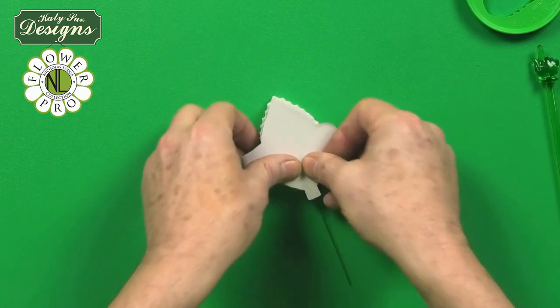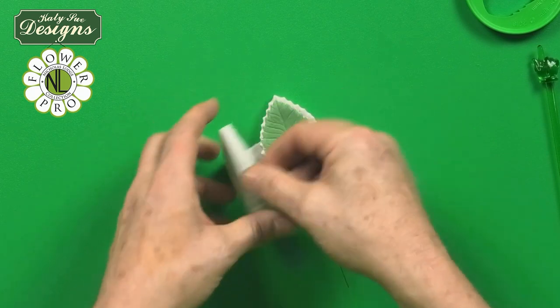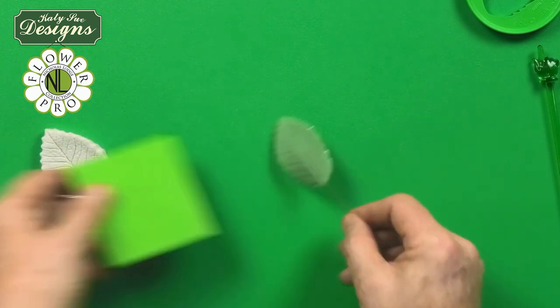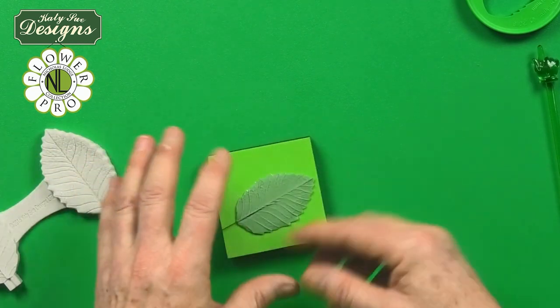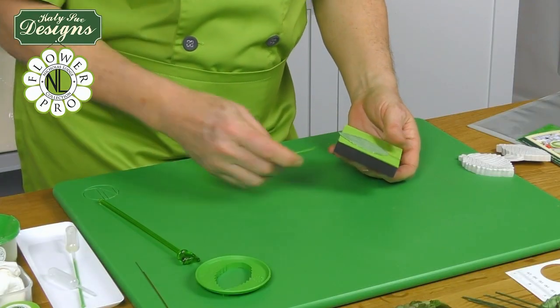This is my multi-leaf veiner, so this can be used for lilac leaves, hydrangea leaves, all sorts of leaves. You see how you have this beautiful veining onto the leaves here. With Flower Pro, this is an evolving range, and something I'm using a lot now is because of the beautiful veining on this.